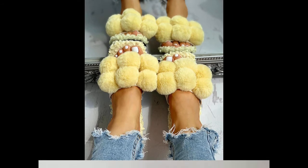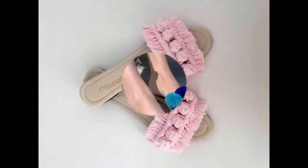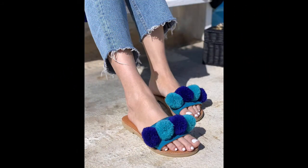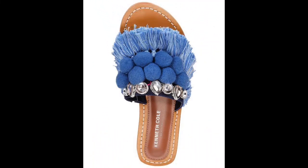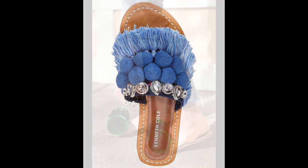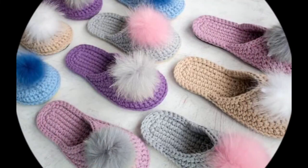I try my level best on an everyday basis to share some creative, funky, and stylish ideas so that you could remain up to date with the latest trendy fashion ideas. With this, allow me to leave — I will soon be back with you along with some new design ideas and new trendy patterns. You take care of yourself.